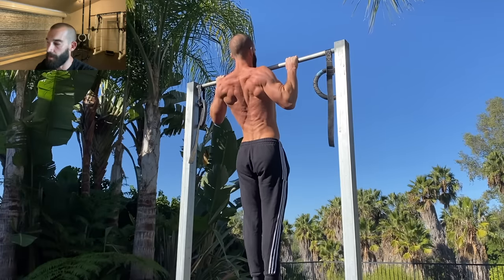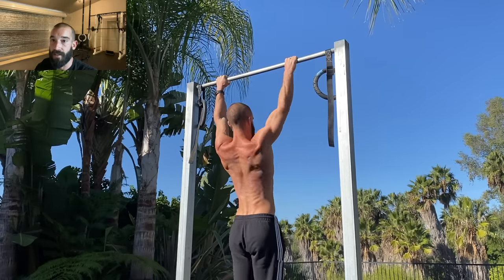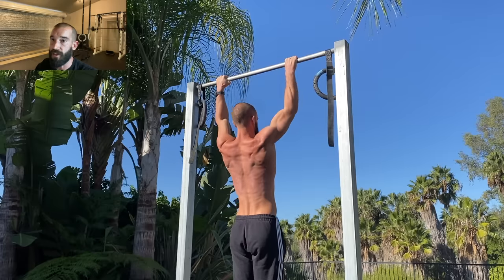So if you're weak at the top, if your technique isn't as clean as you'd like it to be, if you find your bodyweight pull-ups not translating over to your weighted reps, spend some time building your pause repetitions and you won't be disappointed.